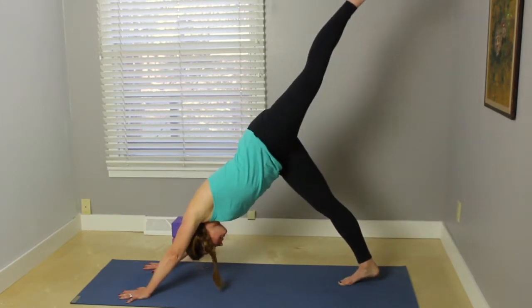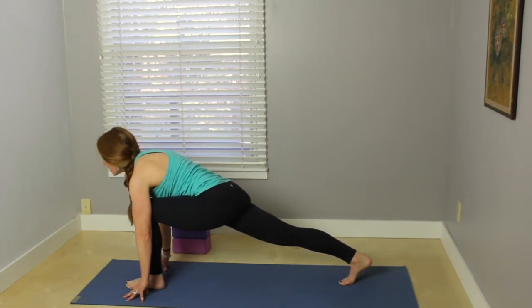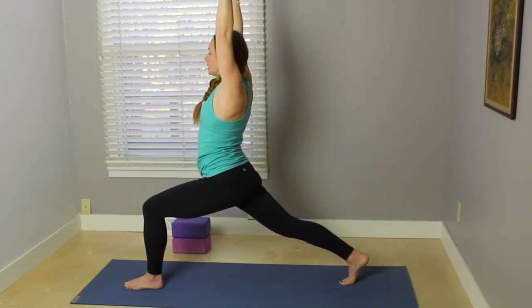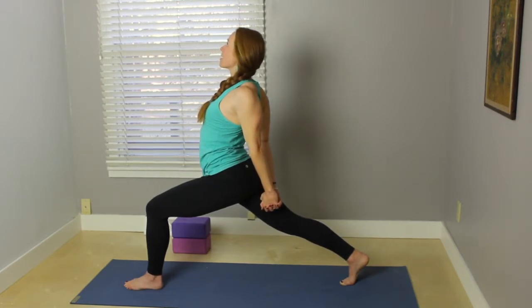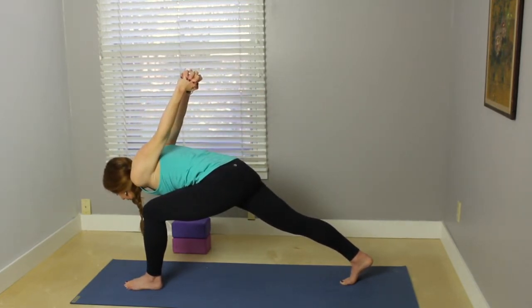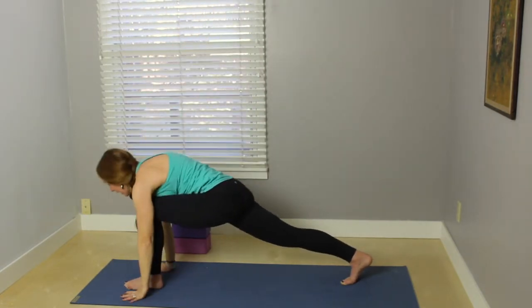Inhale the left leg up behind. Exhale, bend the knee toward the nose, step the foot in between the hands. Come up onto the fingertips, reach the chest forward, really bend into that front knee. Push the back heel back toward the back part of the mat. Stay here, or inhale the arms up into crescent lunge. On your inhale, sweep the arms forward and back, interlace opposite index fingers on top, start to straighten through the arms, reaching the chest up. Exhale, fold forward — you always have the option to keep the torso upright if coming forward is too much. Last breath here in humble warrior. Inhale, bring the torso back up, reach the arms up. Exhale, place the hands, step back to plank.